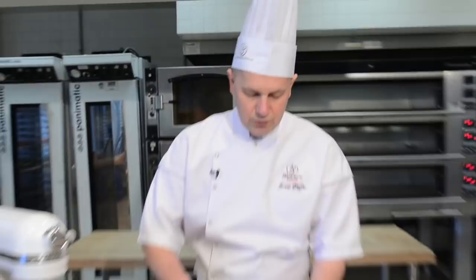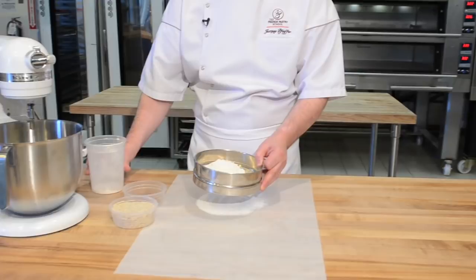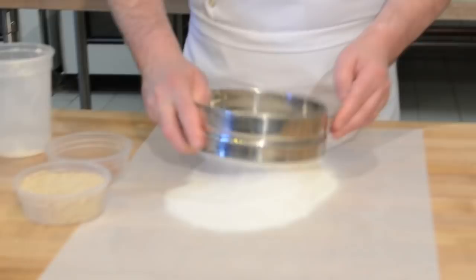The first thing we're going to do is sift our dry ingredients. Flour, especially in the summer, can get a little bit humid, and therefore it's always recommended to sift it so that you don't create lumps in your dough.